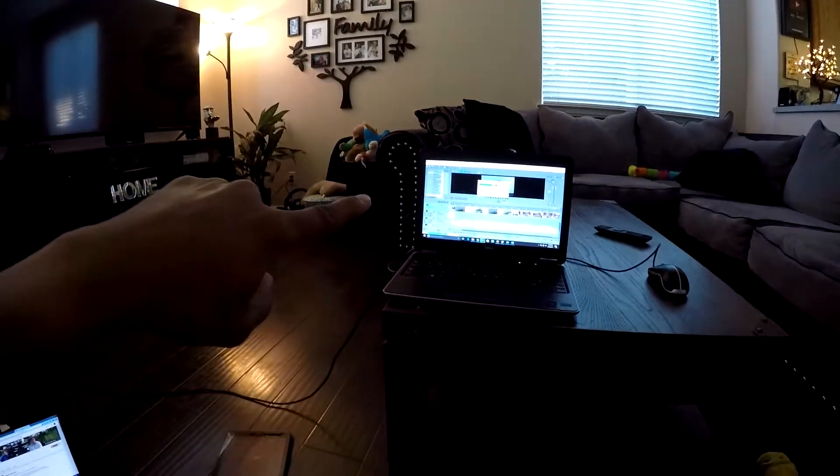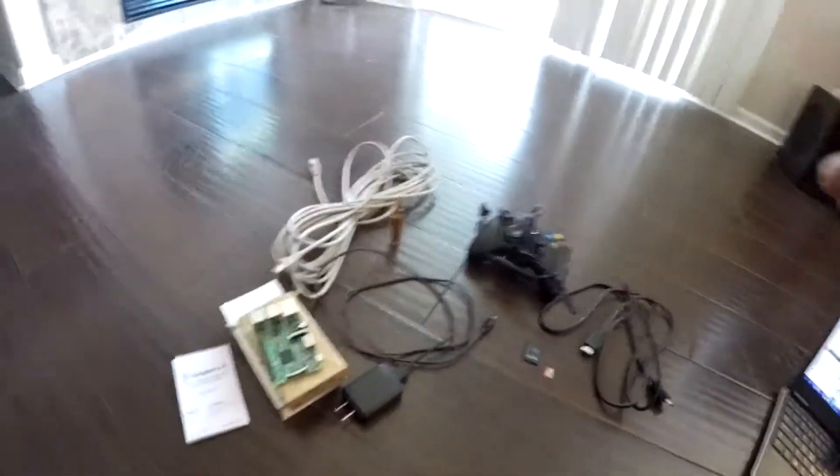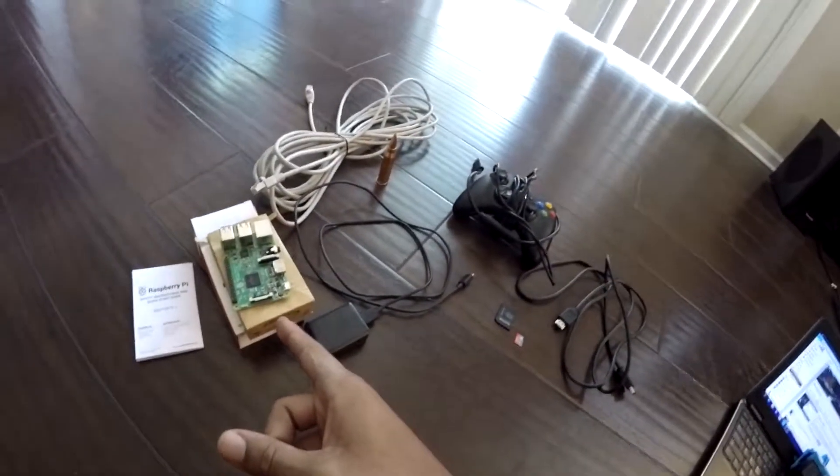What I'm going to show you guys here is how to add your old retro style gaming to the Raspberry Pi 3.